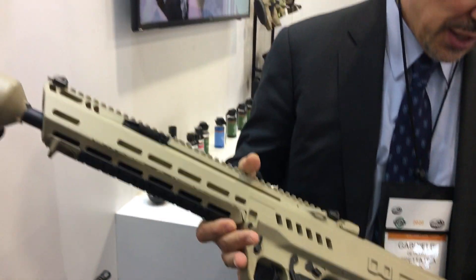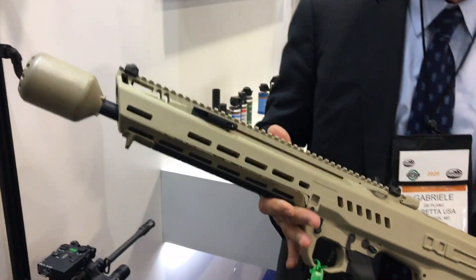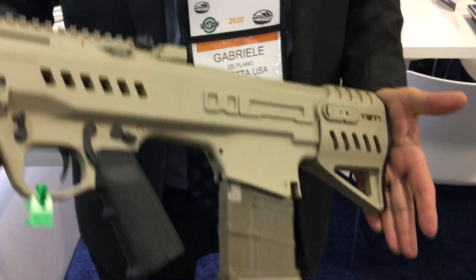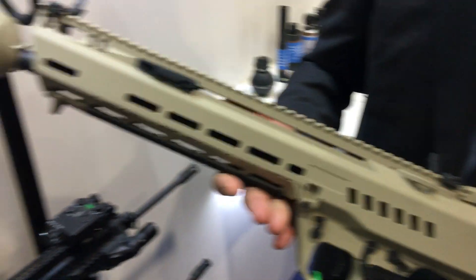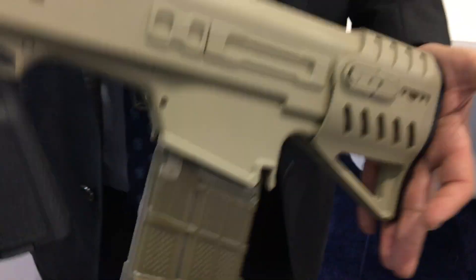Very short. Even though it provides high performance compared to the current M4A1, this gun is actually shorter than the M4A1 with its collapsed stock. So it's a very compact, very lightweight gun.